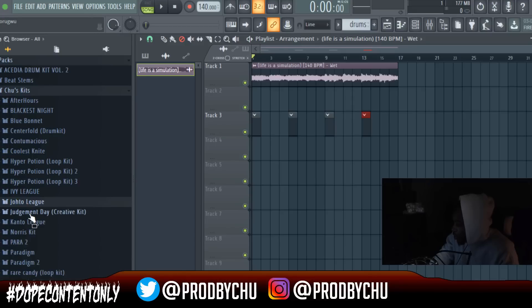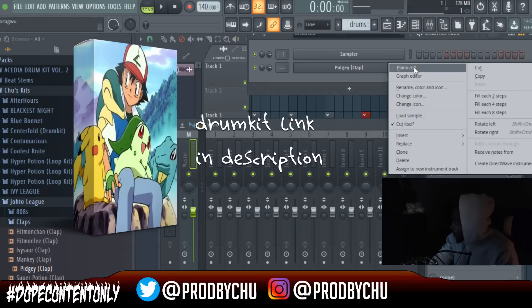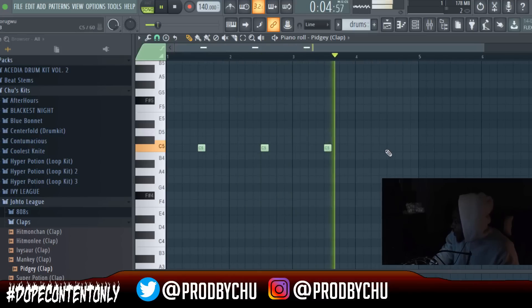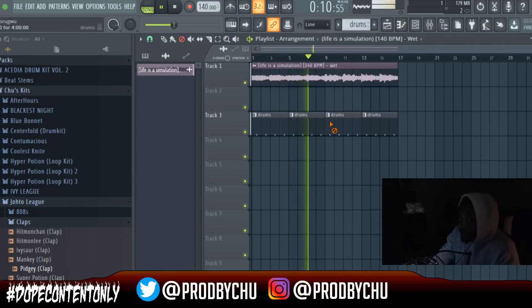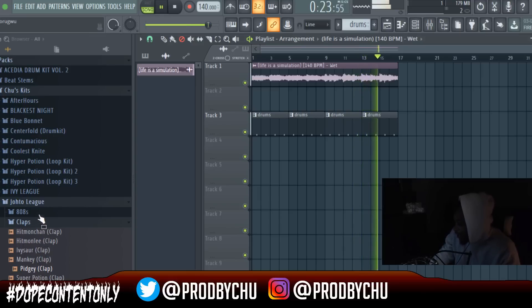I'm going to use this clap from my Jodo League drum kit and just do every third beat — and it's that simple. Sometimes simplicity is the key. All the complicated stuff you hear is just that — complicated. This is normally what people do, and a lot of people stick with it because it's just the best route to go.